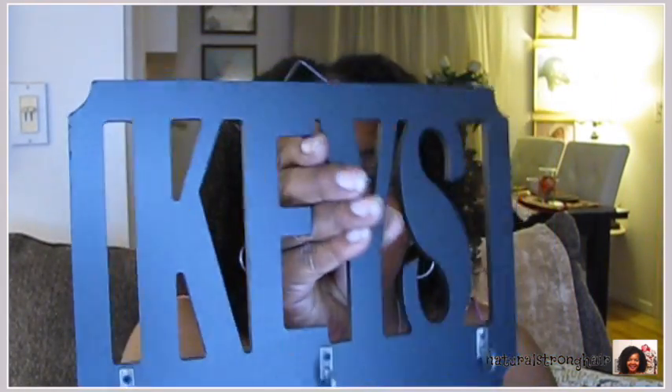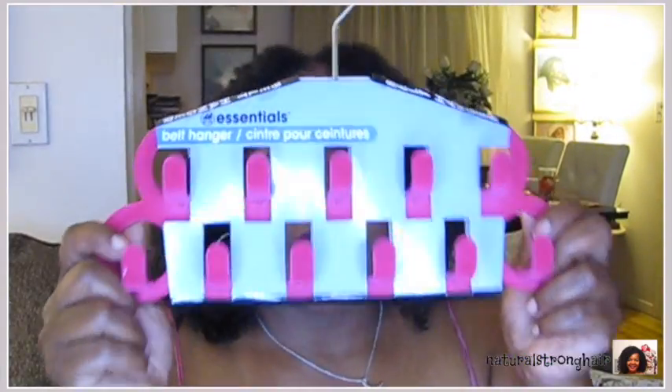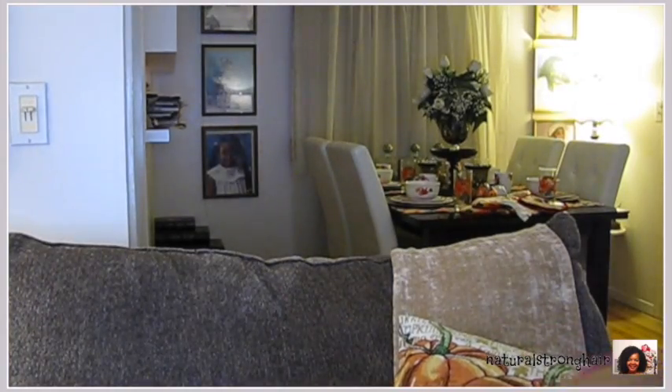I got this key holder to put my keys on — I like little things like that because I'm a creature of habit. I like to put things in the same place and I like for things to have a place. So these were perfect. And then I got two of these belt holders — but I use them for my scarves. I just slide them through the hole and drape the scarves over the hook. They seem to be working fine for that.